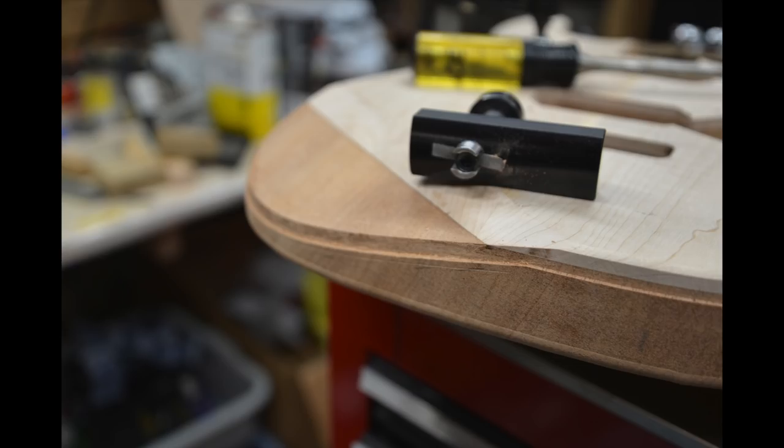The binding channel needs to be on an angle going down, following the arm contour, and that's where you need that binding bit from Stu Mac that raises up and down. I don't do enough acoustics to justify that expense, and this tool was $50 with a replacement blade.